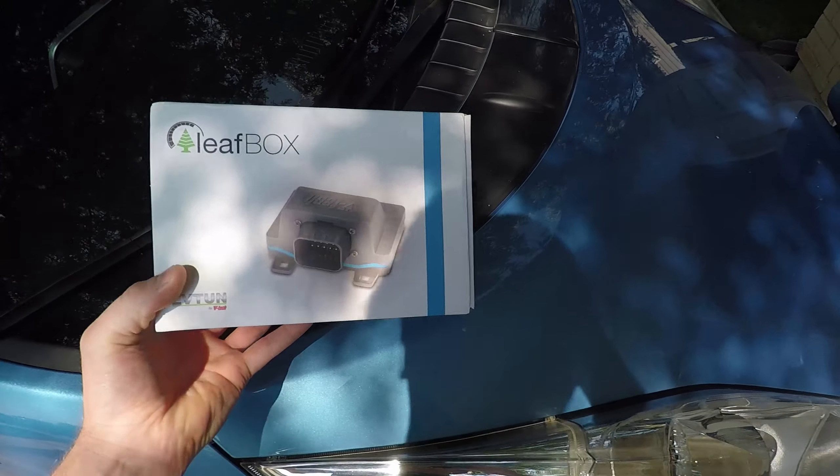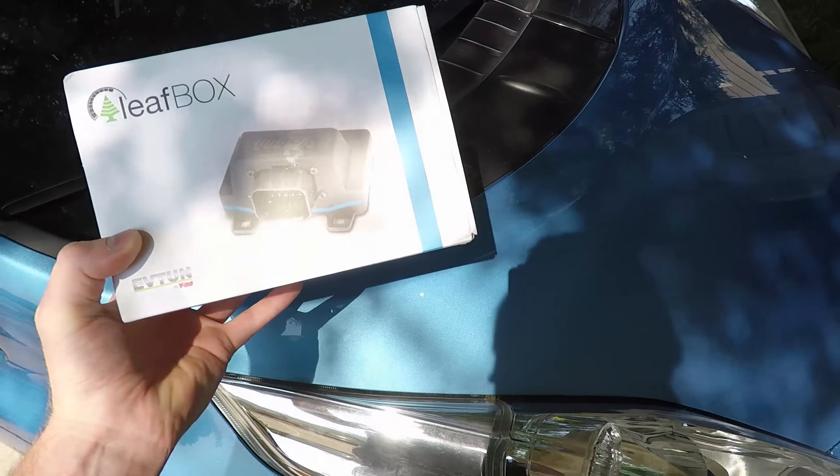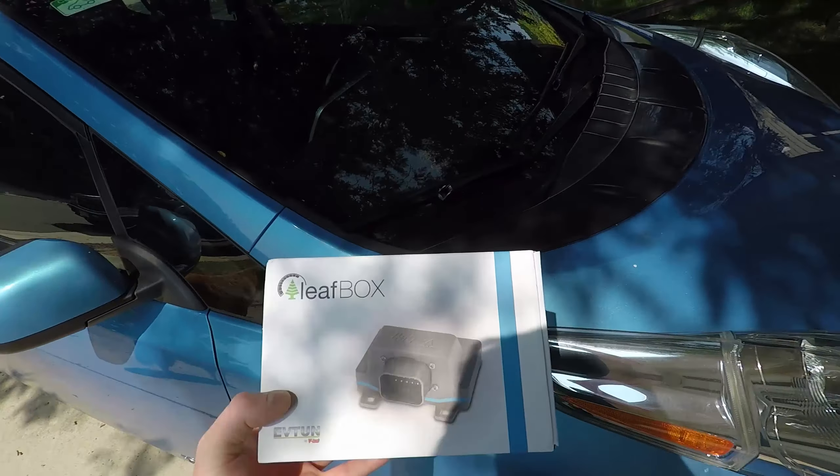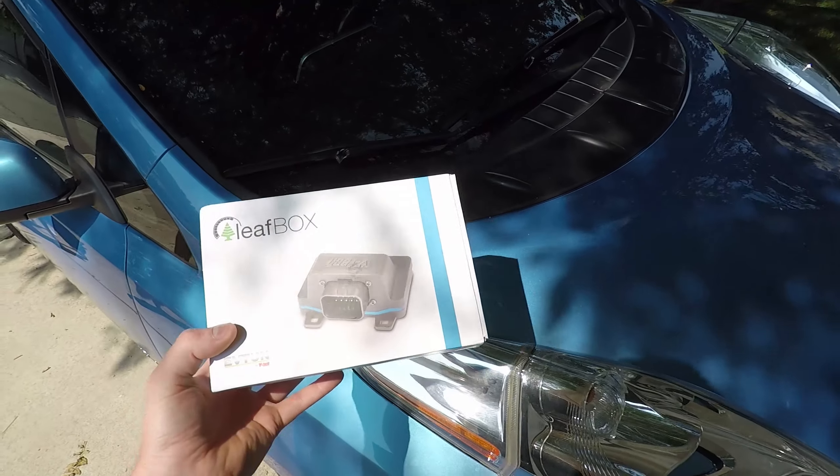I've got a Leaf Box here by EVTune. I'm going to do an install on my 2013 Nissan Leaf and then I'll give my initial thoughts on how it works and how it's working for me.